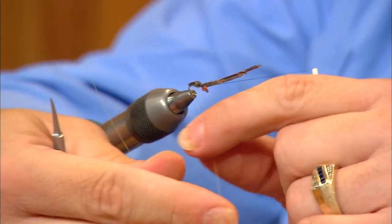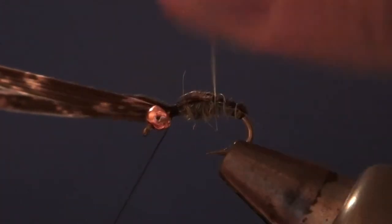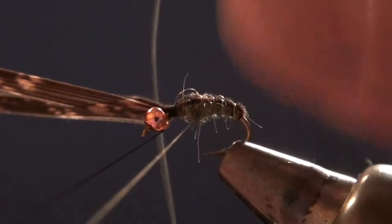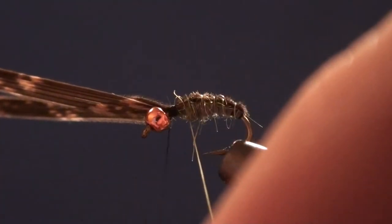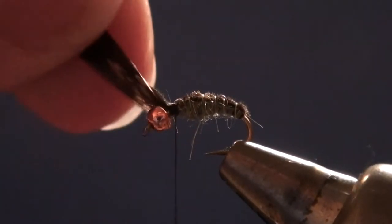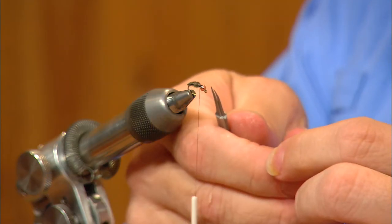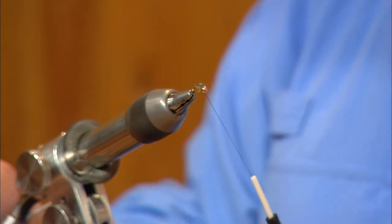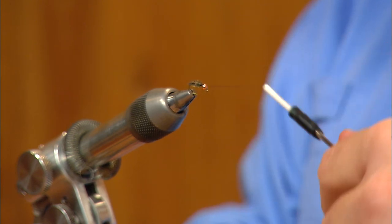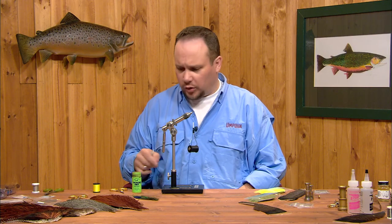Now I'm going to take my rib and just make evenly spaced turns coming forward to segment the abdomen, and I'll tie that thread off at the front with a few turns. I can now clip all the stub ends and any loose strands of dubbing. Then I'll overlap just the very front edge so we're back up to the square shoulder of the abdomen.